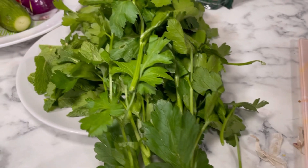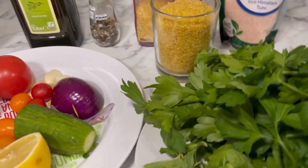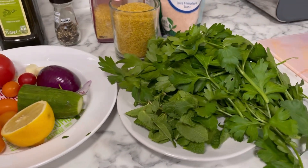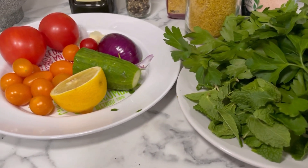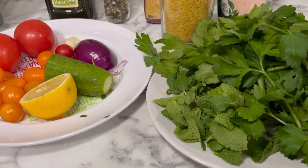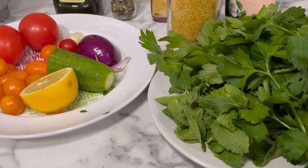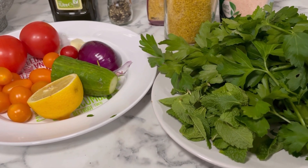Hello guys and welcome to Samantha's Kitchen. Today we have got a beautiful dish, perfectly served with some amazing flatbread. This is tabbouleh, and I'm going to do a traditional version and then one that I have with just a little bit of a difference added to it.